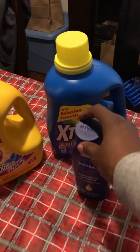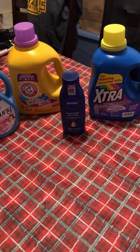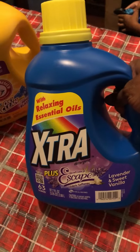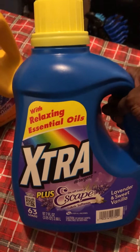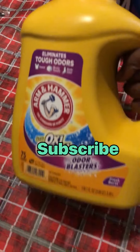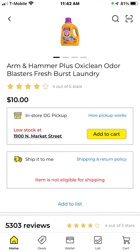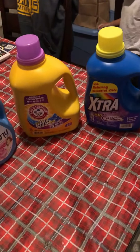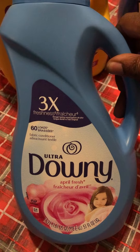Some of them might be just for the same price, but it can still be a good deal. This is Nivea Essentially Enriched — it was five dollars and then I believe two dollars off. A lot of these had good coupons. This is Extra — it's a big bottle, 63 loads. Then I got Arm and Hammer, 75 loads, with Oxyclean in it — that's two good-size bottles. Both of them together I want to say was about sixteen dollars. I also got some fabric softener — some Downy.